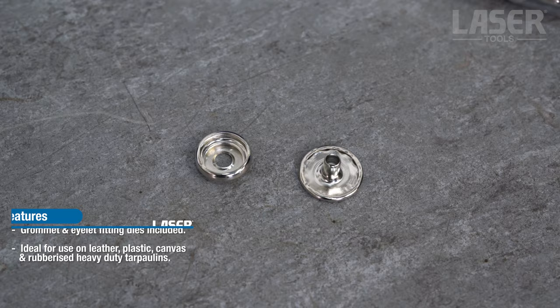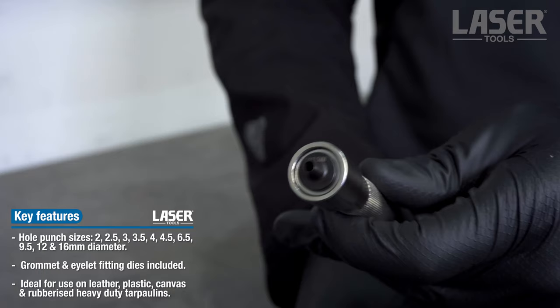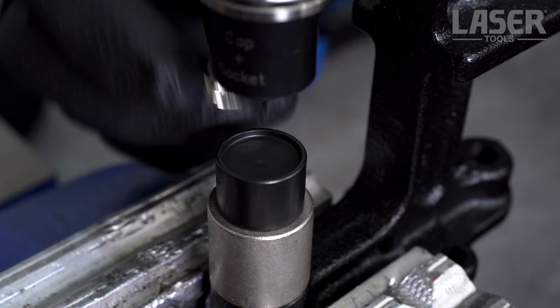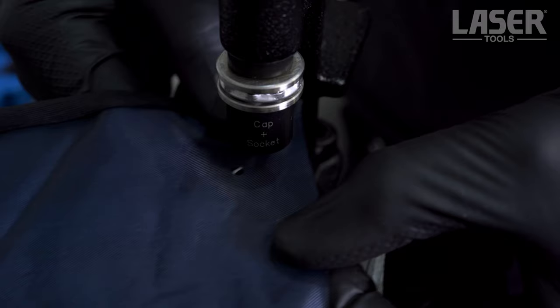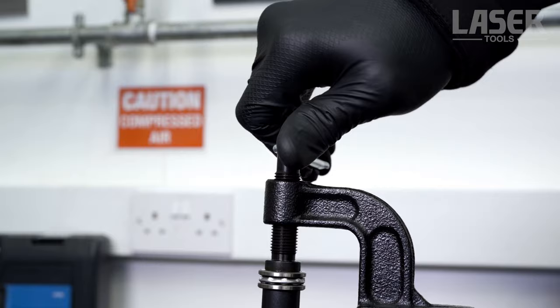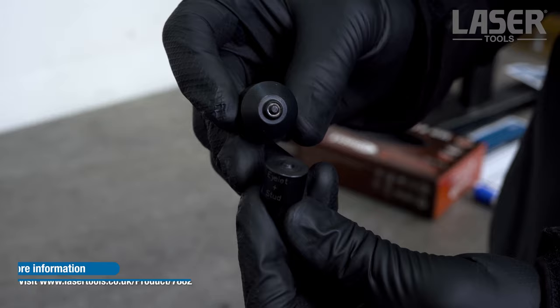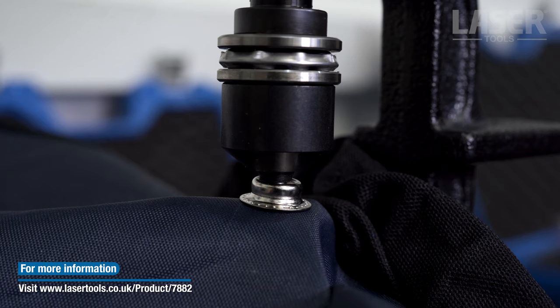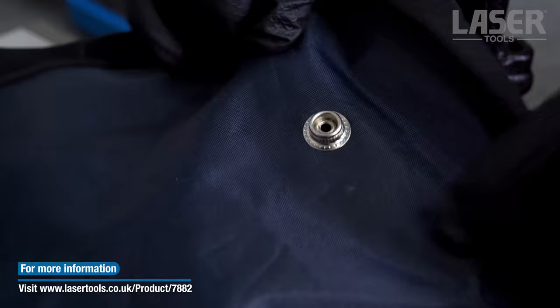Let's fit a press stud cap and socket — these are all easy to fit with the tool. The little 6.5mm hole punch is used this time. The cap and socket punch and die set is selected, fitted to the tool, and the operation is carried out in a similar manner to the metal grommet fitting. Now we'll fit the corresponding stud — the stud punch and die set is fitted to the tool. A few seconds later we have a professionally fitted stud.